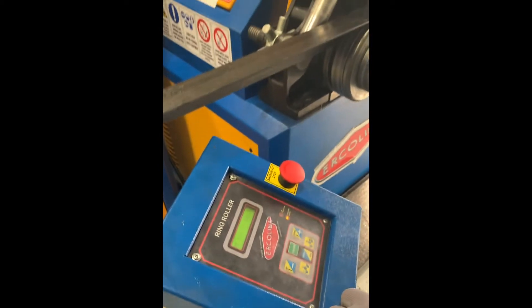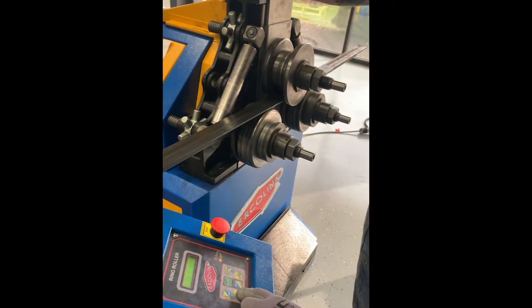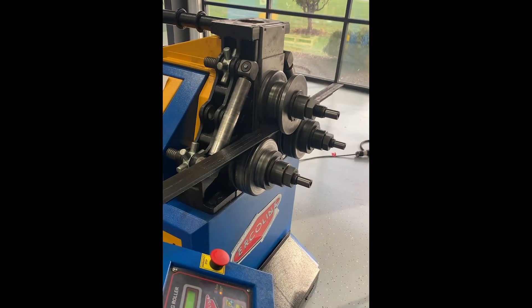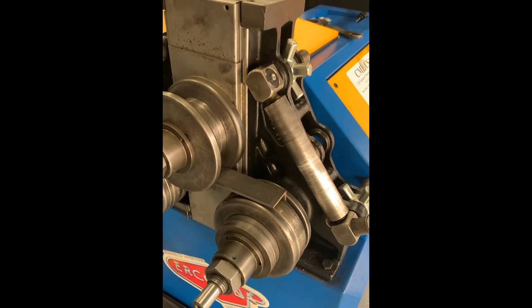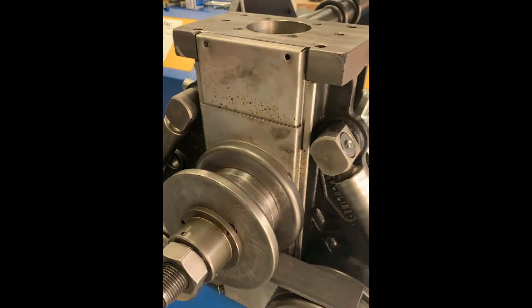That zeros the screen. I'll roll it left just to get off the starting position. I'm just going to bring the material left. Never go past the midpoint of the center rolls. Now right — just push the right arrow.